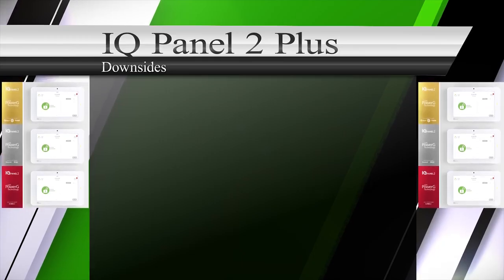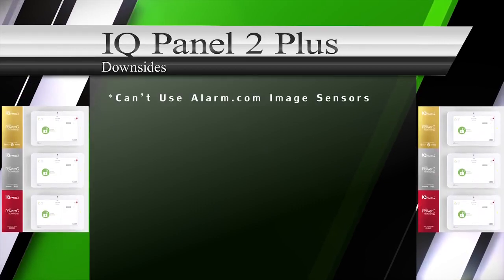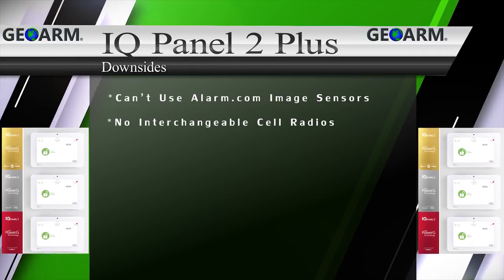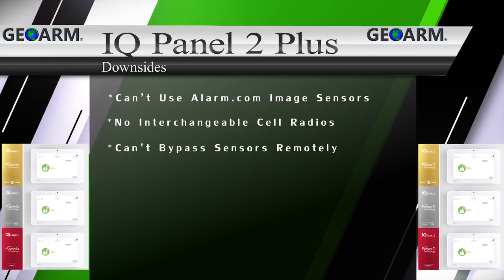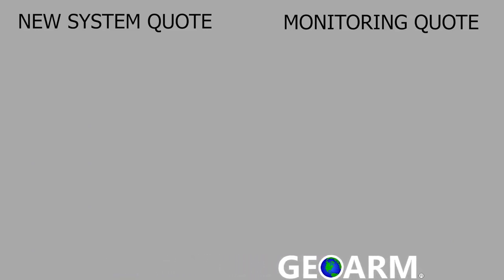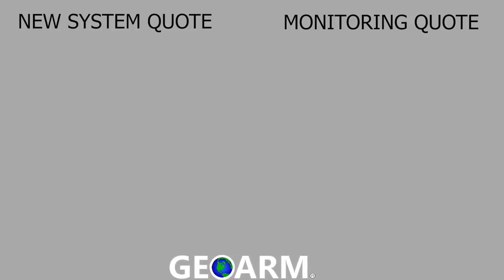The only downsides to the Qolsys IQ Panel 2 Plus we could find were: the IQ Panel 2 Plus isn't able to use Alarm.com image sensors because the PowerG module is hosted in the same slot, the IQ Panel 2 doesn't offer any interchangeable cellular communicator options, and you can't bypass sensors remotely from the Alarm.com app. Make sure to subscribe to our YouTube page and click the show more tab underneath the video where you can view valuable links pertaining to this product, similar how-to videos, and our low-cost no-contract alarm monitoring services.